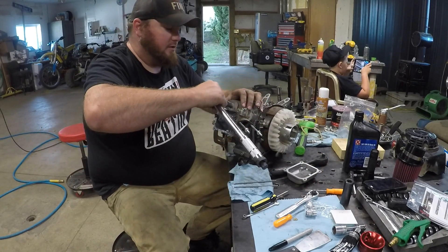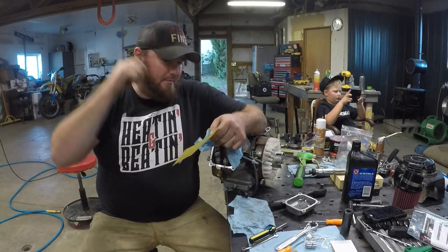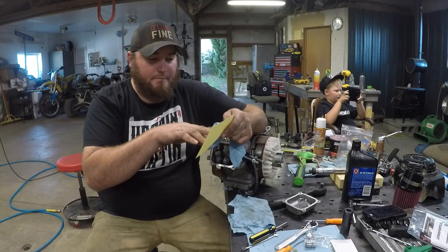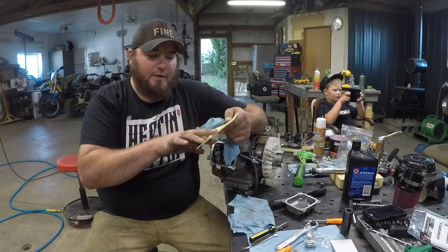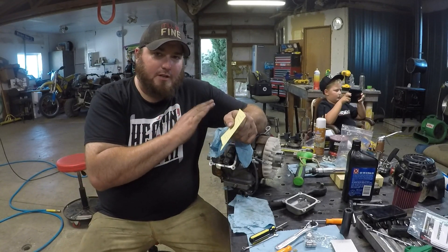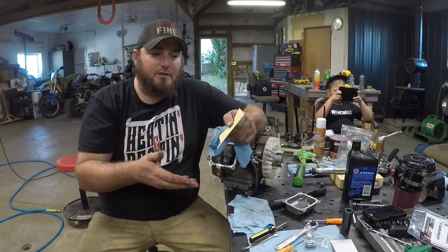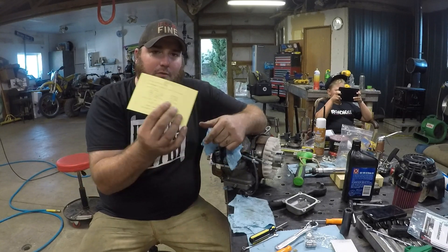Get the head on, put our head bolts in finger-tight to begin with, and torque it down to 17 foot-pounds in a criss-cross fashion. Because we've gone from a 45 thousandths head gasket to a 10 thousandths head gasket, we've essentially shaved 35 thousandths off the head, so that's going to require a readjustment of the valves.